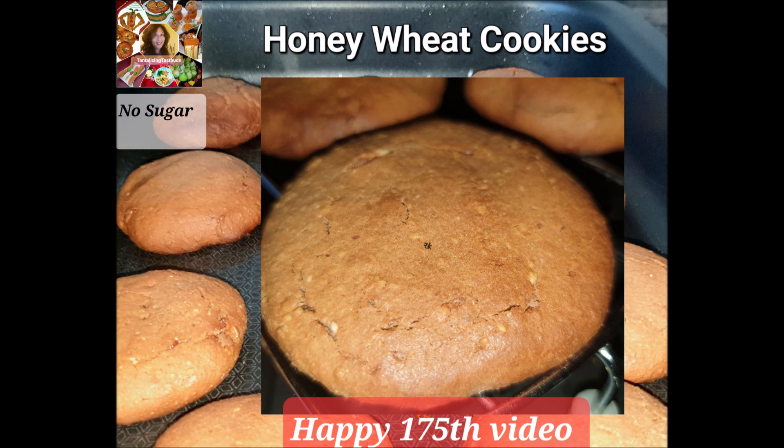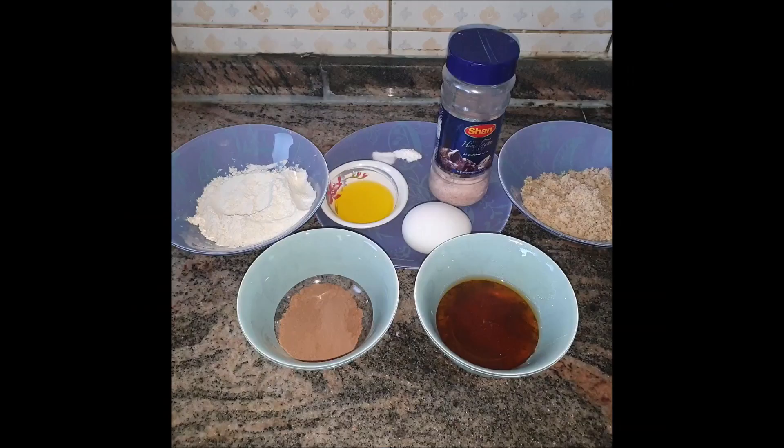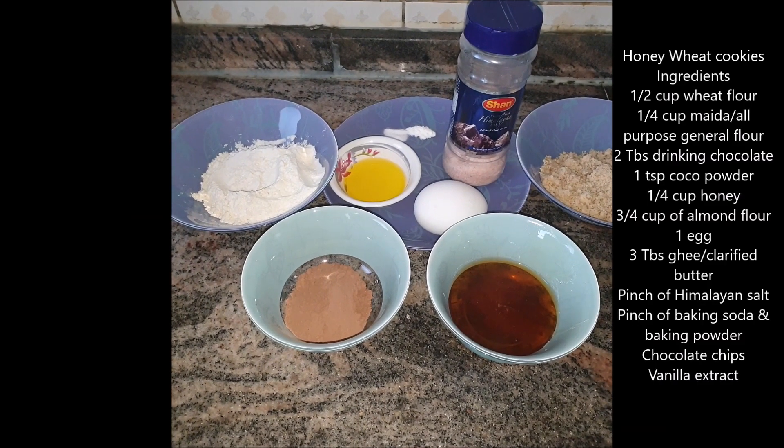Hey guys, welcome to Tantalizing Trespass by Rashmi! This is our 175th video — isn't that a brilliant journey we are having together? I love posting recipes of various cuisines, and today something special awaits you: honey wheat cookies. Welcome to Tantalizing Trespass, guys!